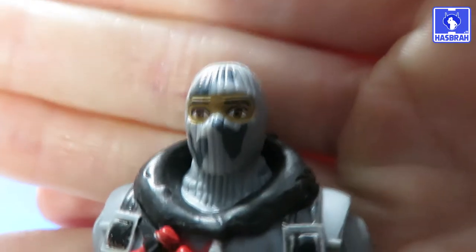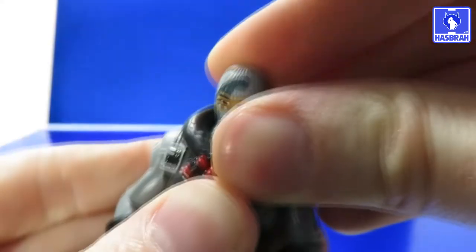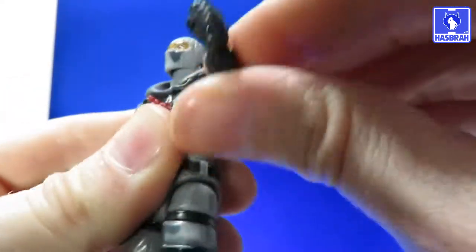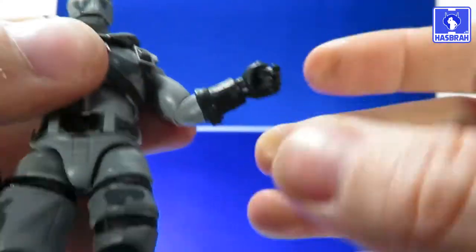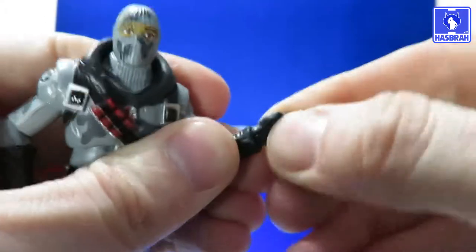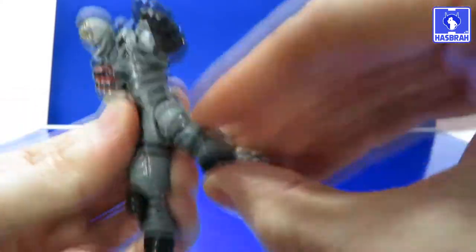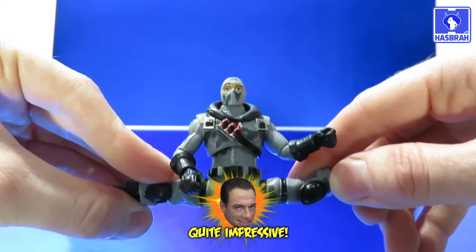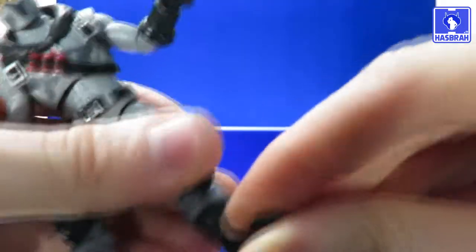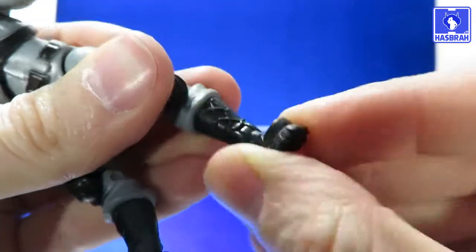One gripe about Havoc: the head sculpt's paint job — the eyes are too big and he looks terrified. Into the articulation: ball joint at the head, hinge joint at the neck, pin-disc shoulder with good clicking and full 360-degree rotation, swivel cut above the elbow, single-jointed elbow just under 90 degrees of bend, wrist rotation with hinge joint, ball-jointed torso, waist swivel cut, universally jointed hips with forward and back kick plus a lovely JCVD split, thigh rotation, double-jointed knees over 90 degrees, and a hinge joint at the feet — though the ankle rocker pivot doesn't work as well as the other figures.